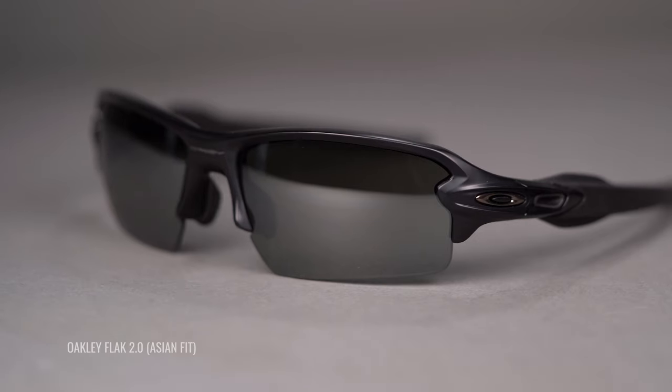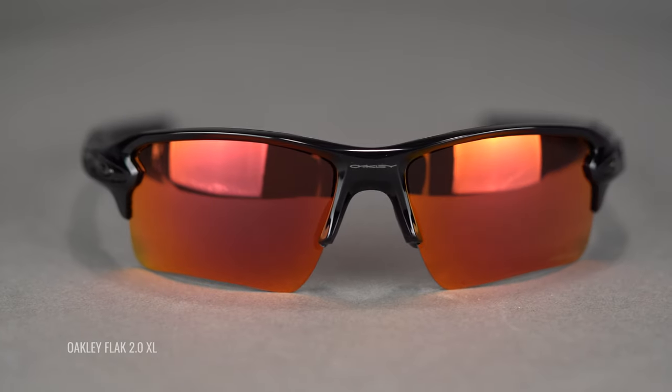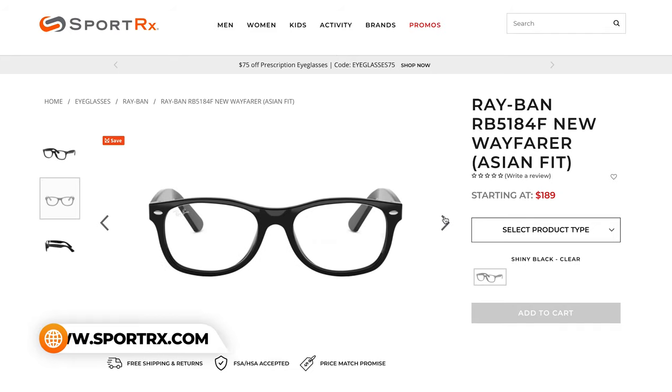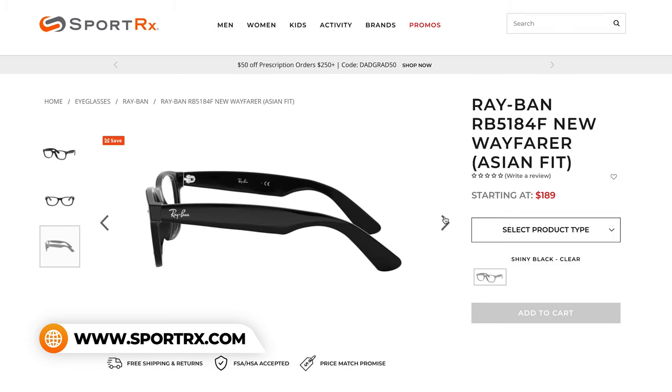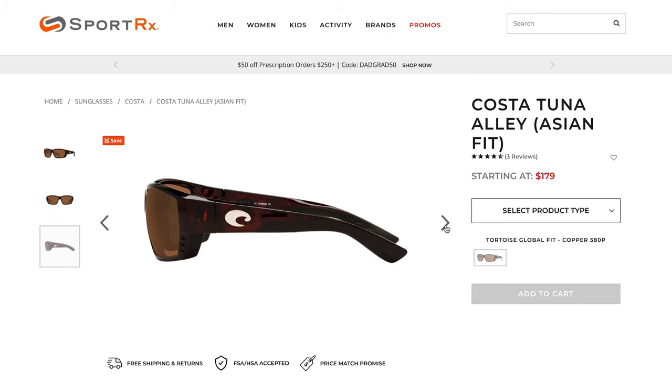As an example, Oakley — the frame I tried on earlier — that FLAK 2.0 is available in both an Asian fit and a standard fit: two completely different setups, two completely different builds, but the same overall frame meant for standard and Asian fit. Ray-Ban also offers a number of frames that are Asian fit, and in most of those cases the nose has been modified to offer longer nose pads for more comfortable wear over time. Costa and Maui Jim also offer Asian fit designs, and in most of these cases it's that nose pad again that's been made a little bit thicker and more prominent to keep the frames up and away from the face.